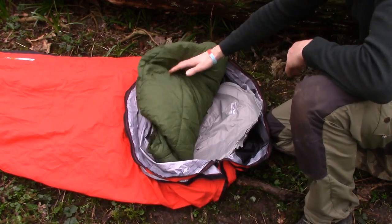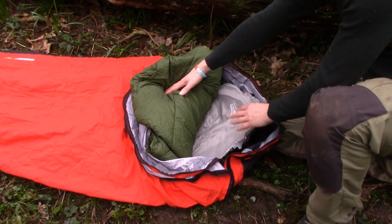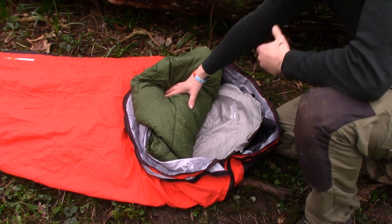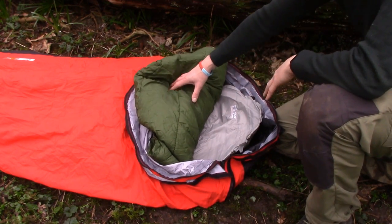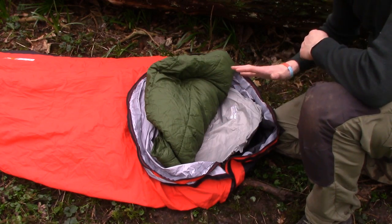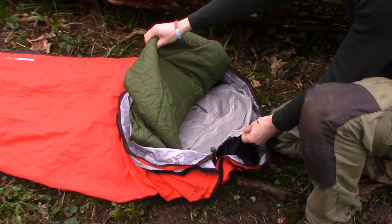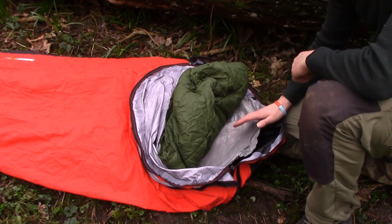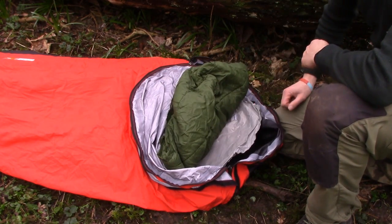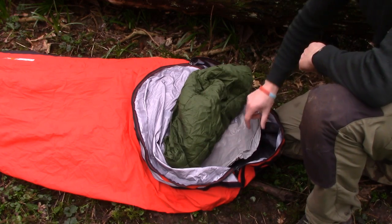Underneath the sleeping bag, I have my Therm-a-Rest NeoAir inflatable sleeping mat. I've not used this a great deal — this is about the second time I've used it in anger. The first night I slept on it, I had to let some air out as it was too hard, but once I let a little bit out and sank into it, I had a great night's sleep. I put the sleeping mat inside the bivy bag, between the bivy bag and the sleeping bag, because I have a habit of moving around in my sleep and this stops me shuffling off it. The bivy bag also acts as protection from punctures.